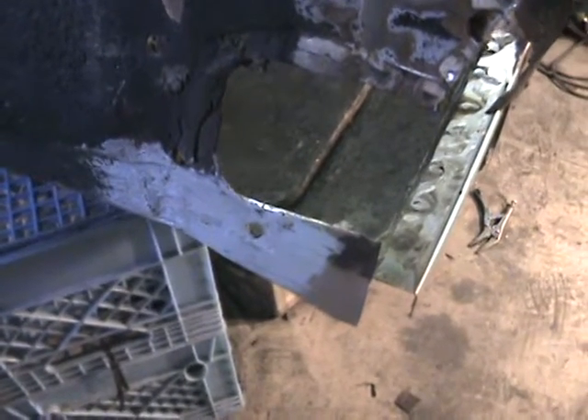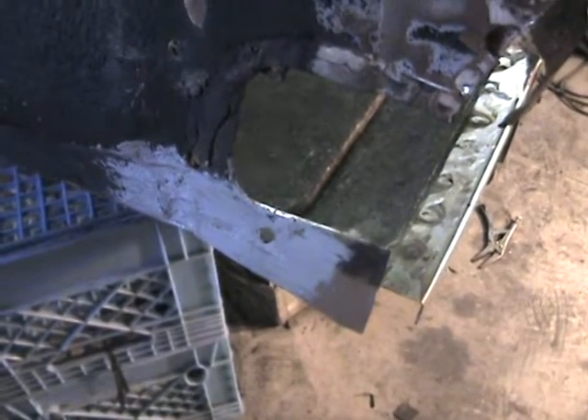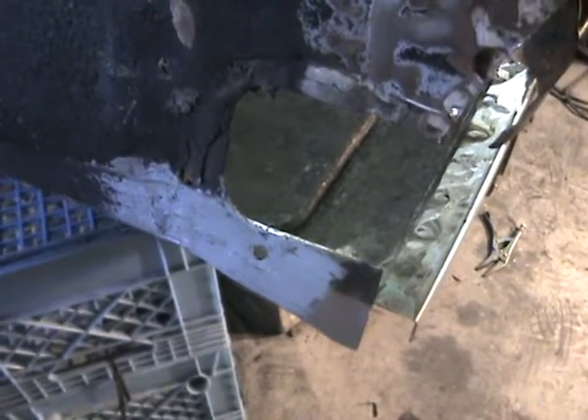I've done the left hand side patch repair, just tacked it in, cleaned it up and I've just put a bit of filler on. I have to go over again with some more filler later on.